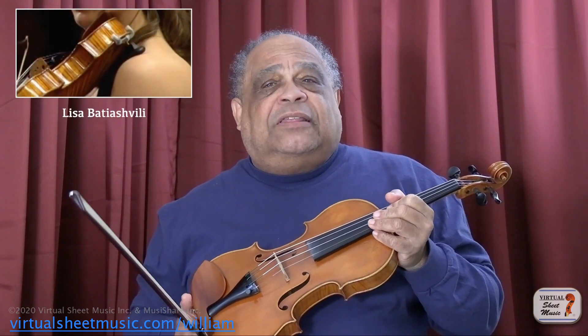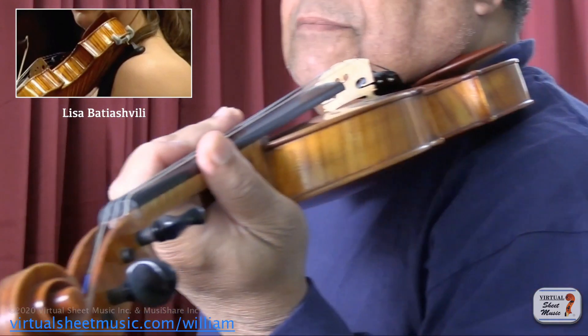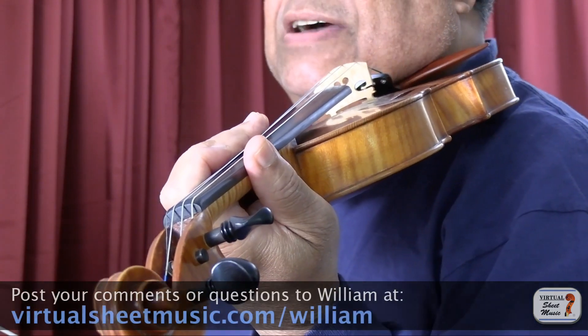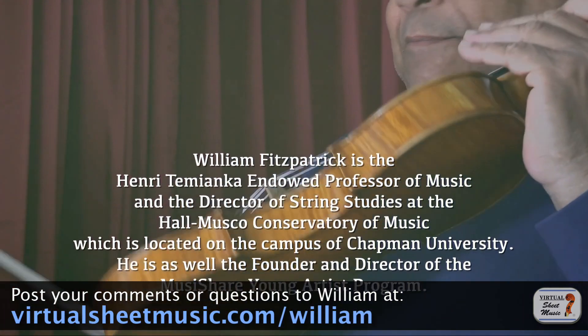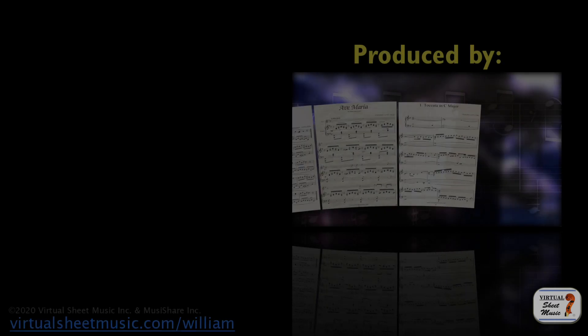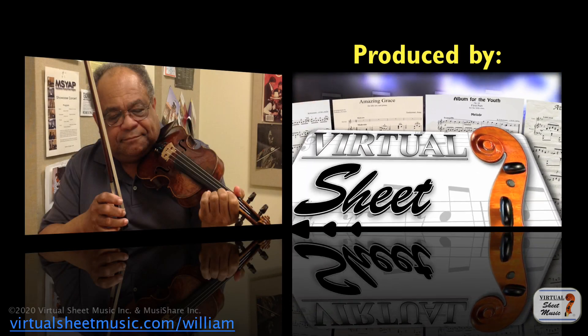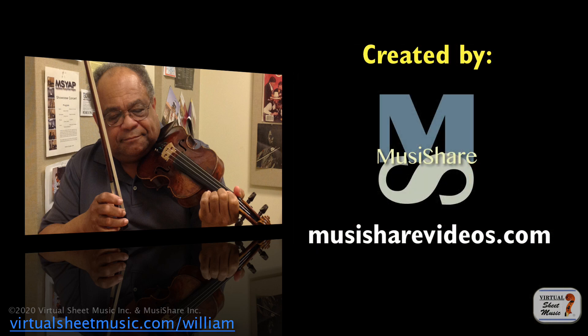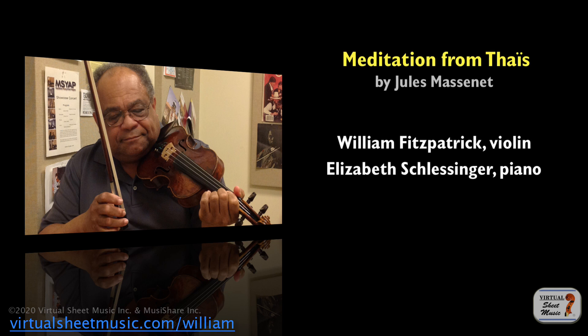All those pictures of those wonderfully famous violinists I've shown you — I do hope you've observed where they put their violin, and I do hope you've heard. Thank you.